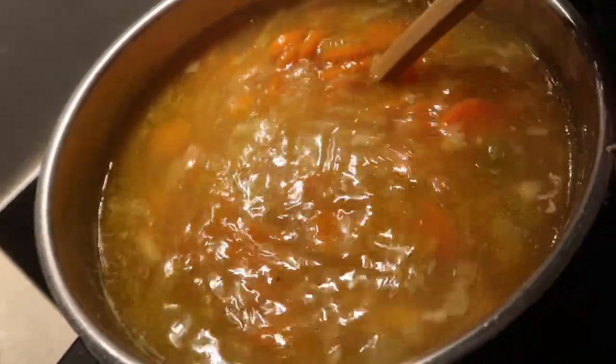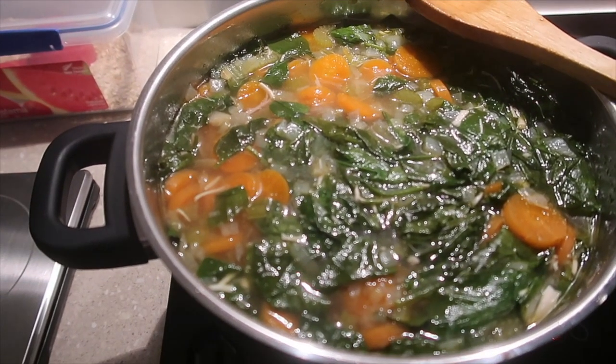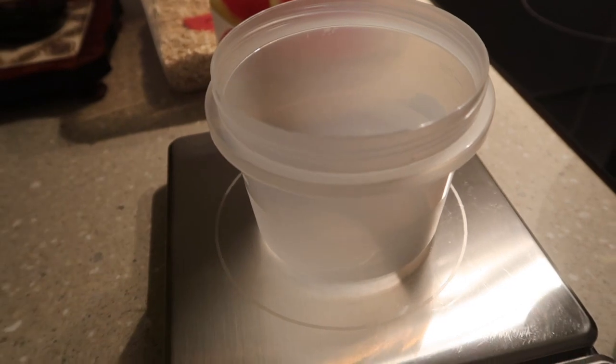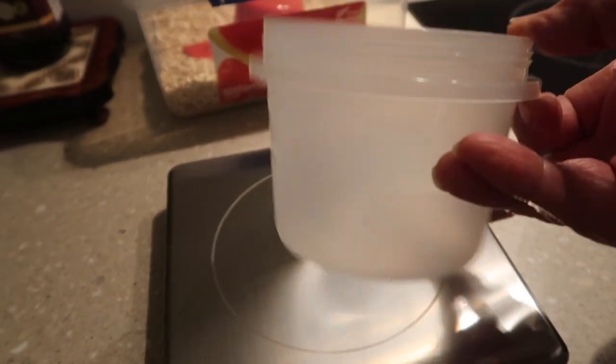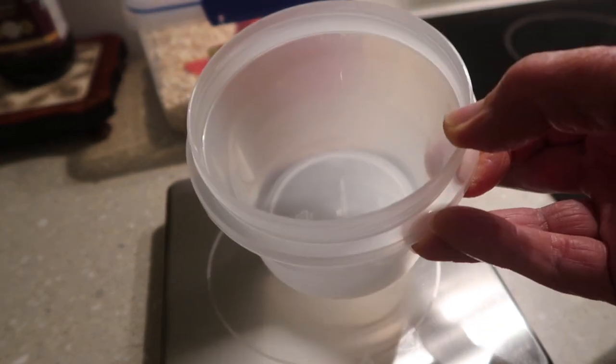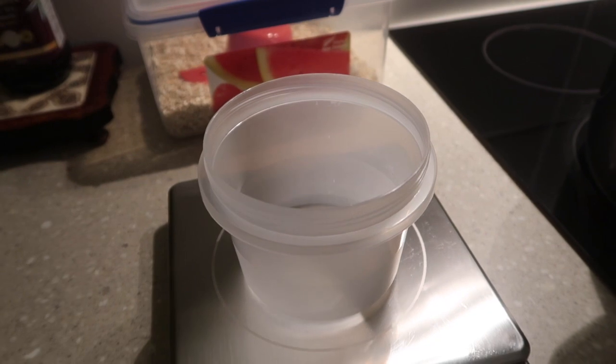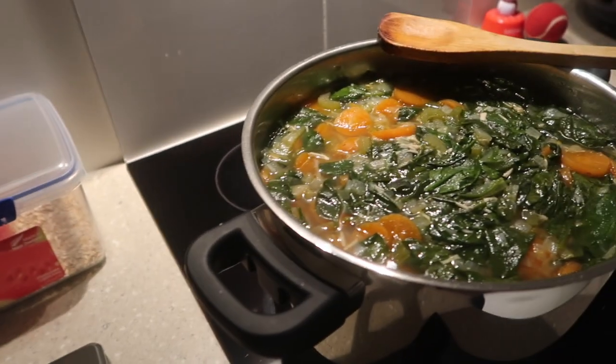Now I am going to add the spinach. These are the containers that I usually put the soup into, ready to freeze. These are two cup capacity. So there we go — that is our soup, she is all done.